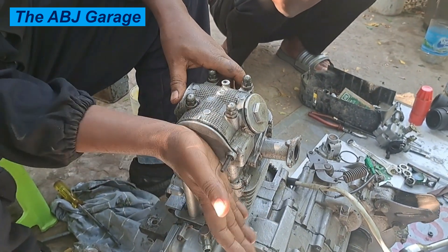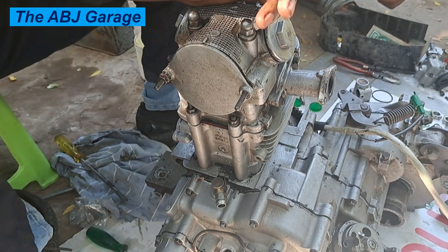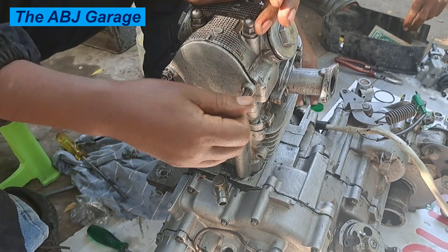Once it is installed on the vehicle, let's go ahead and test it. This is the initial starting after the engine has been assembled.